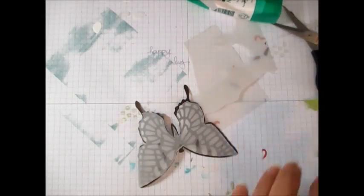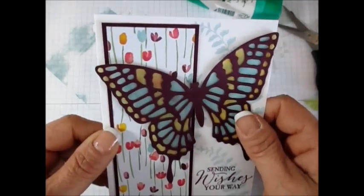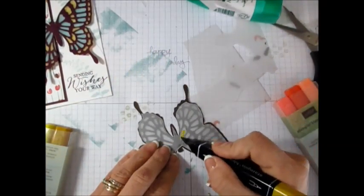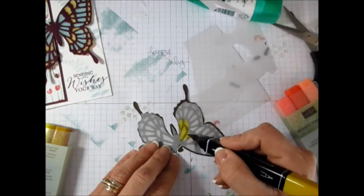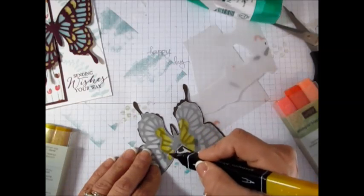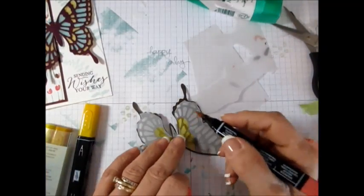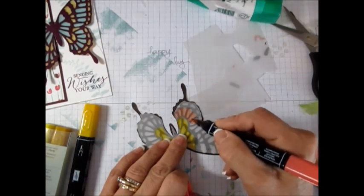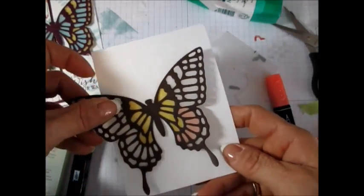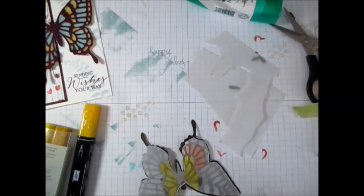Okay, now you're going to take the Blendability markers. For the class I used Coastal Cabana and Daffodil Delight, but now I'm going to use Daffodil Delight and Calypso Coral. I'm going to start with the medium and do right here, the inside, in yellow. Okay, this is done. Now I'm going to use the medium one in Calypso. I'm going to turn it around and see if I want it darker.